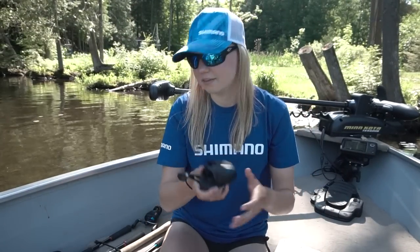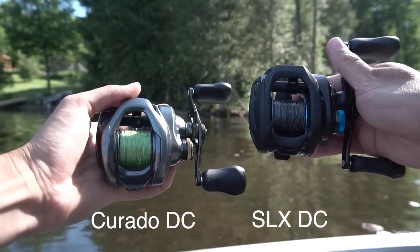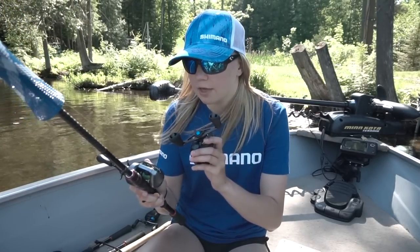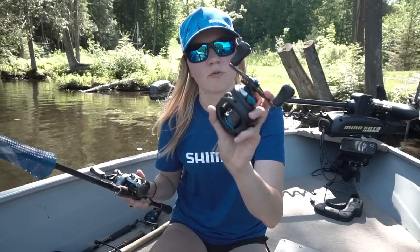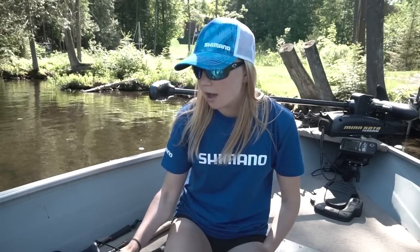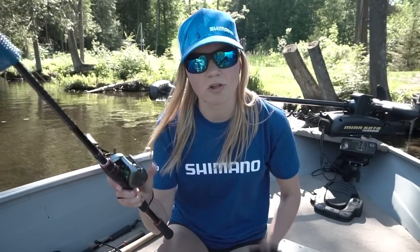Comparing the SLX DC to the Corrado DC — other than cosmetics, the Corrado DC has micro module and the SLX DC does not, which is essentially the biggest difference. Price-wise, the Corrado DC is $250 US and $350 Canadian, as opposed to $189 US and $279 Canadian for the SLX DC. So you save a lot of money with the SLX, but you do lose the micro module system and some higher-end technologies found in the Corrado DC.